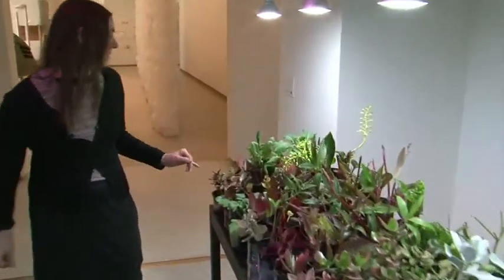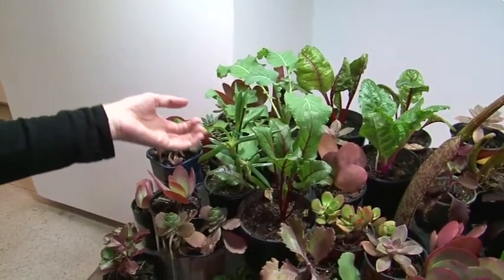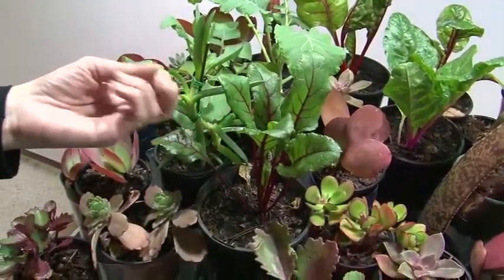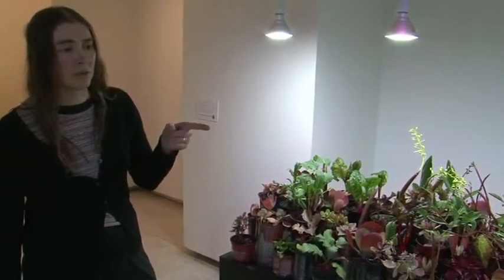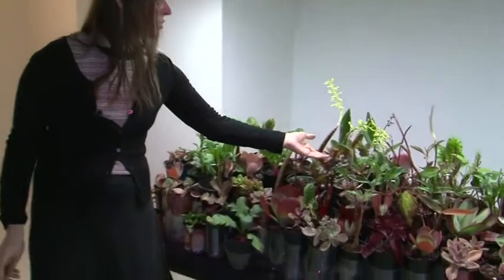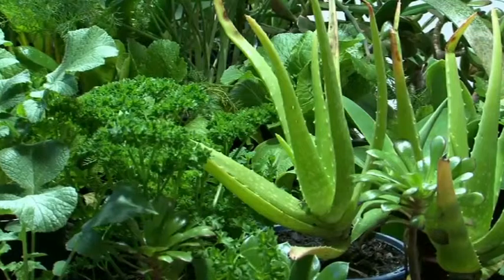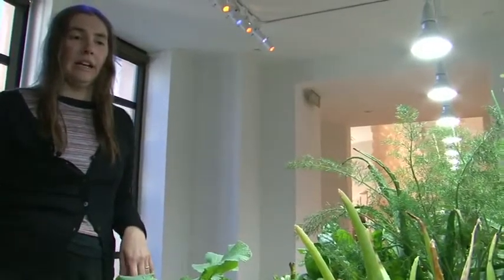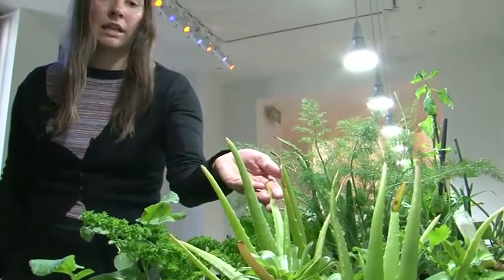Up here I have this — it's called pig face. This has a flower that was sucked for its nectar, and these could also be eaten. They're quite fleshy leaves, which are quite salty. It's also used as an Aboriginal medicine. And the Sydney bush orchid tuber also had medicinal qualities — it could be used for burns and on blisters. And this is a good example of the tuber here. I've got kale, artichoke, fennel, parsley. In terms of succulents, I have here aloe vera, which is used for healing wounds.